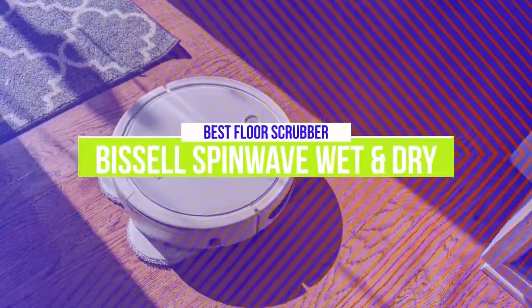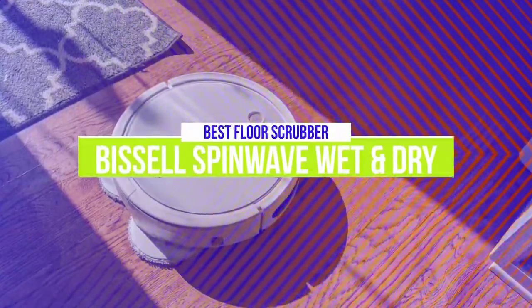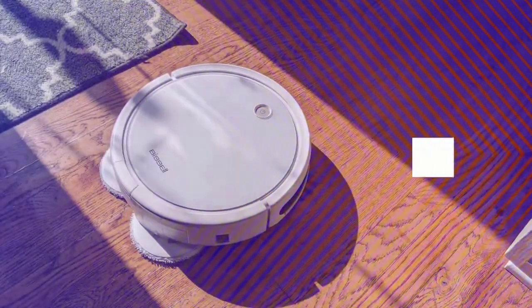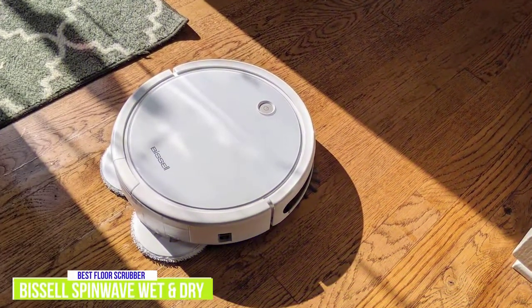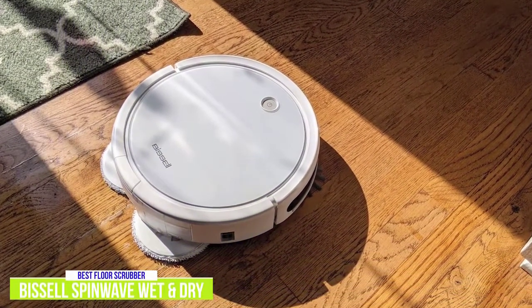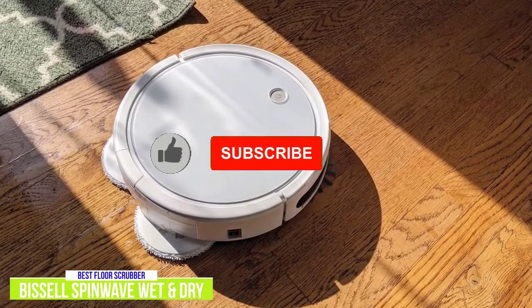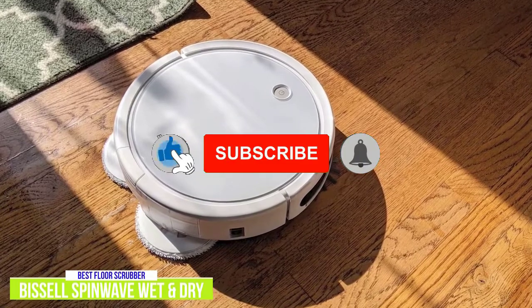The third product on our list is the Bissell SpinWave Wet and Dry. This is our best floor scrubber, robot mop, and vacuum combo. If you're looking for more flexibility for your cleaning needs, the Bissell SpinWave wet and dry robotic vacuum is an excellent option for around $300 that can do more around the house with its combination of dual mop scrubber and vacuum functions.